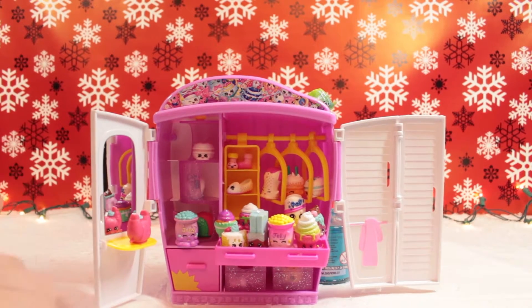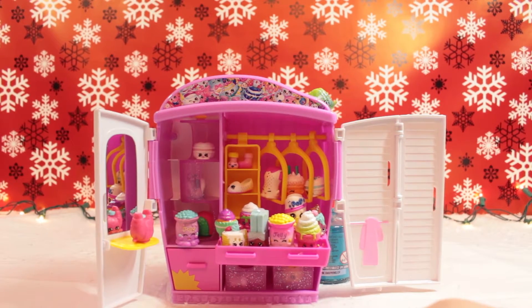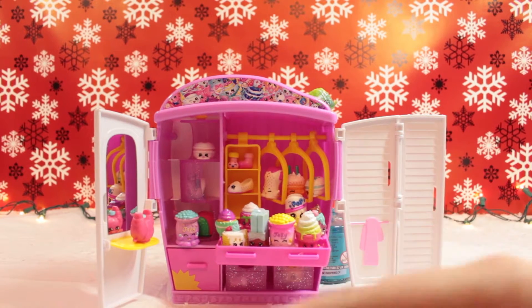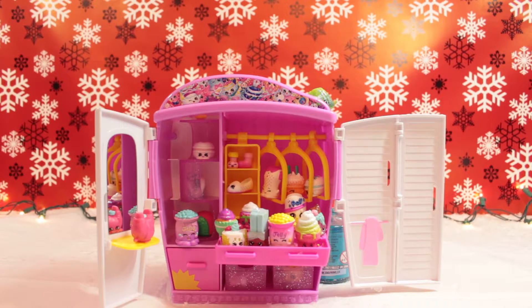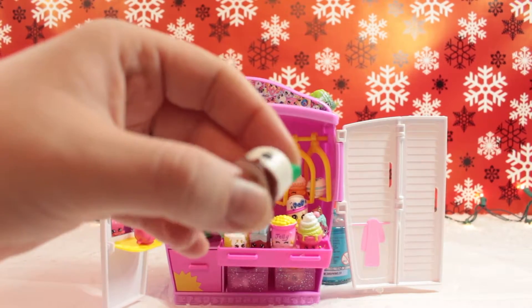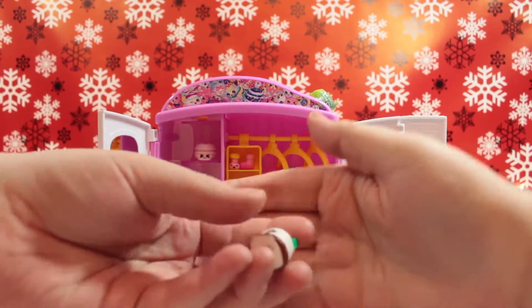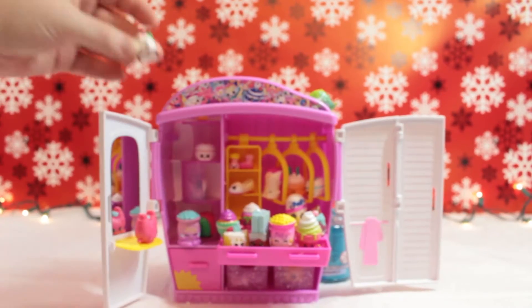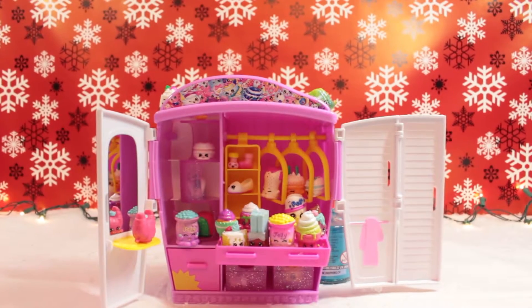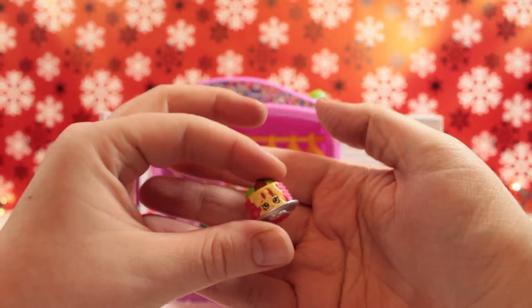We've gotten four ultra rares - not too bad at all! That funny noise again. Alicia's cutting them off camera since it's a lot easier and she doesn't cut her fingers - although she almost did! Gotta be very careful. I think we had this one earlier - this is another color of Cheese Louise. Just a different color, awesome. Now who's our second one? That's not a donut - I hope we get the donut, that would be nice.